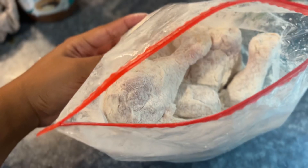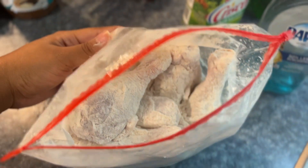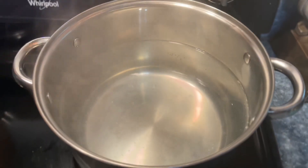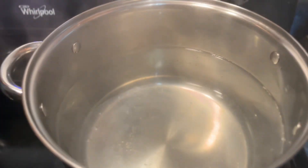Make sure y'all's chicken is nice and shook to the core in this flour, because I'm cooking with Crisco — so yay!